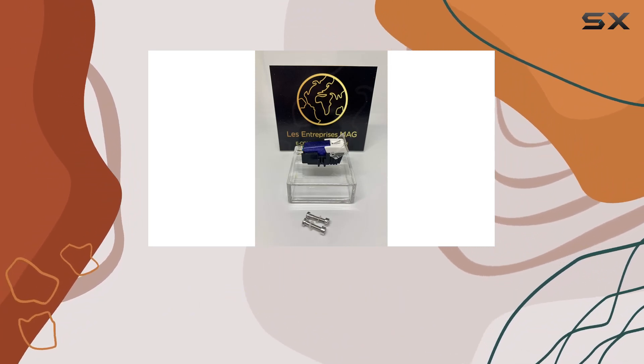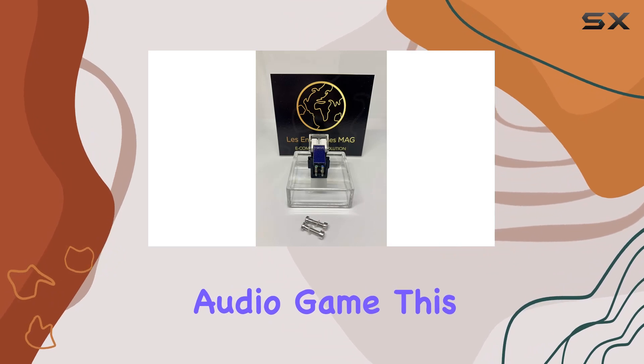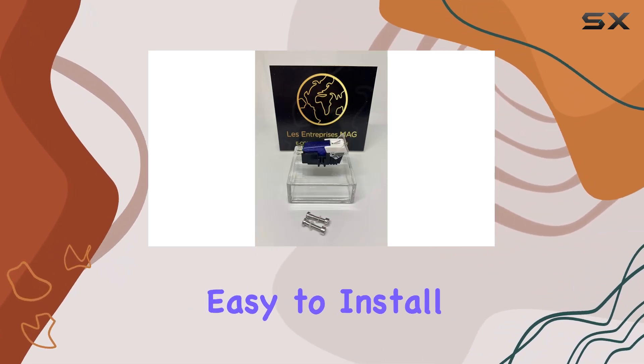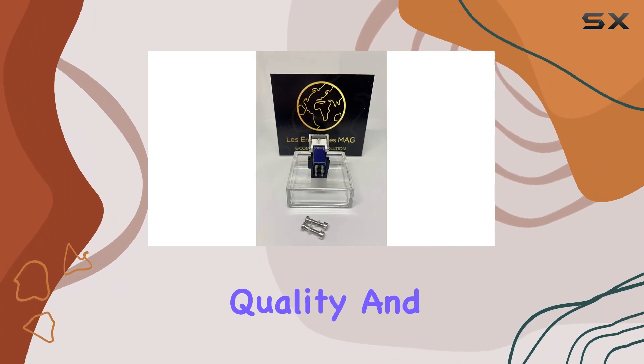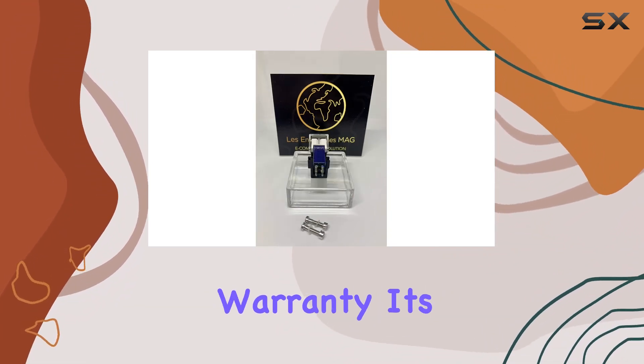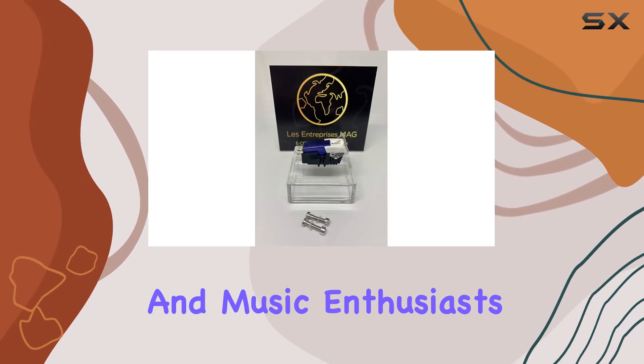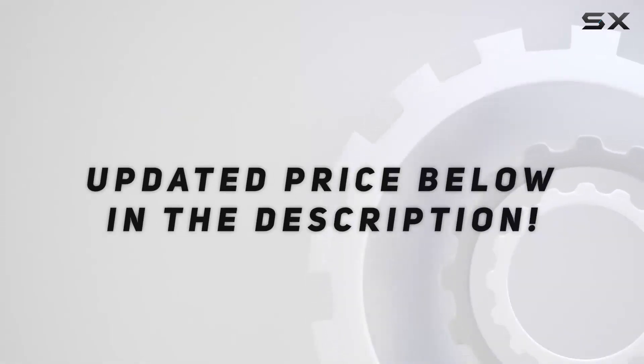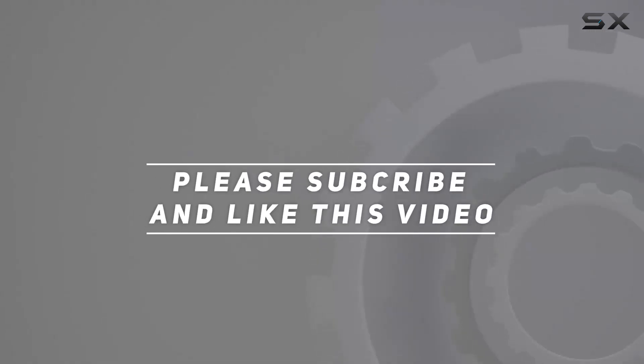In conclusion, if you're looking to elevate your Sony turntable's audio game, this moving magnet cartridge with diamond stylus is a solid choice. Easy to install, superb sound quality, and backed by a warranty — it's a win for audiophiles and music enthusiasts alike. Check out the video description for the updated price, and thank you for watching.